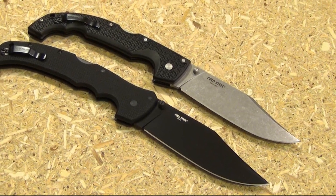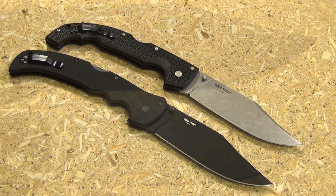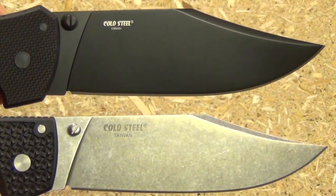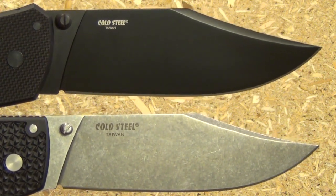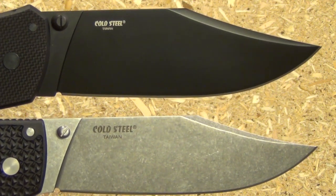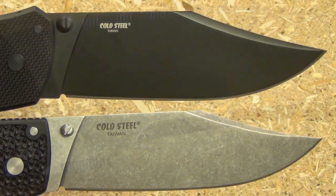Here are the two clip points: the Voyager and the Recon 1. On the new Recon 1 XL, the blade is wider — you can see that there. It is definitely wider than on the Voyager clip point, and it goes along with it also being a bit heavier. It's like a heavy-duty version.